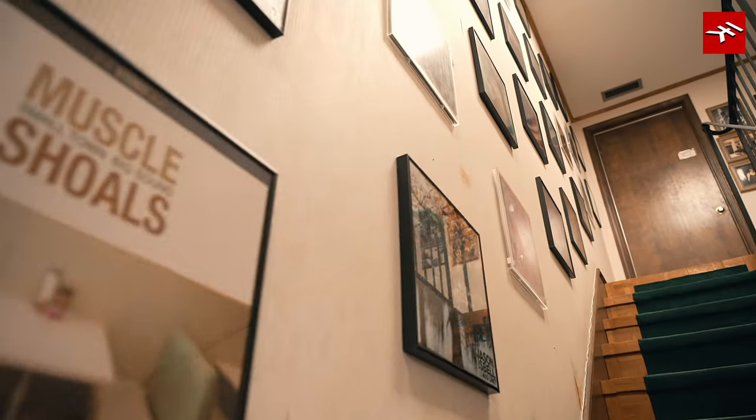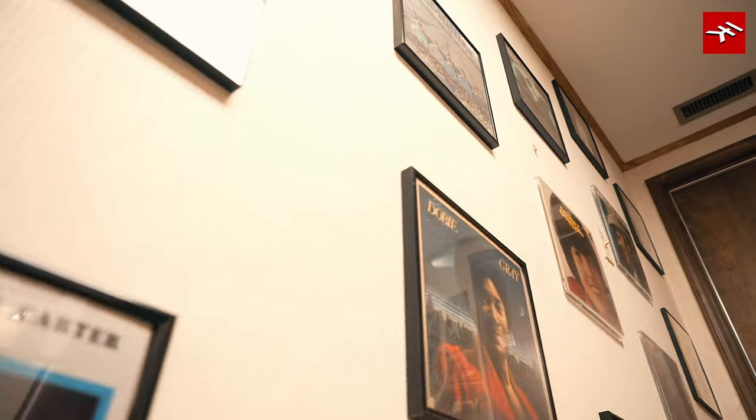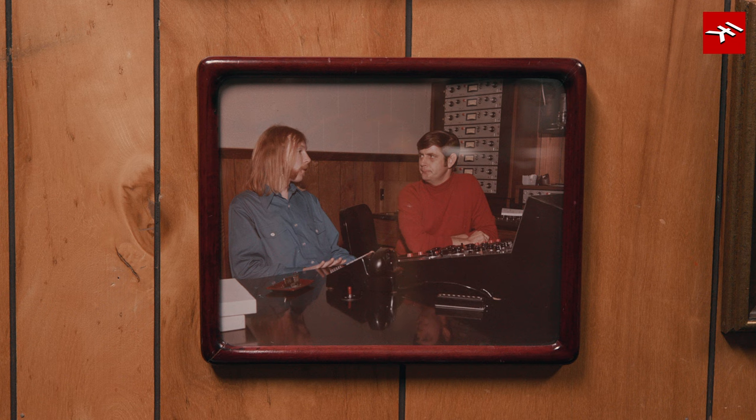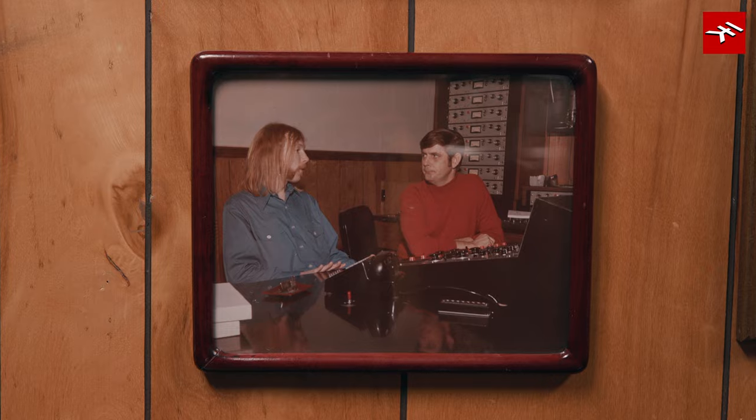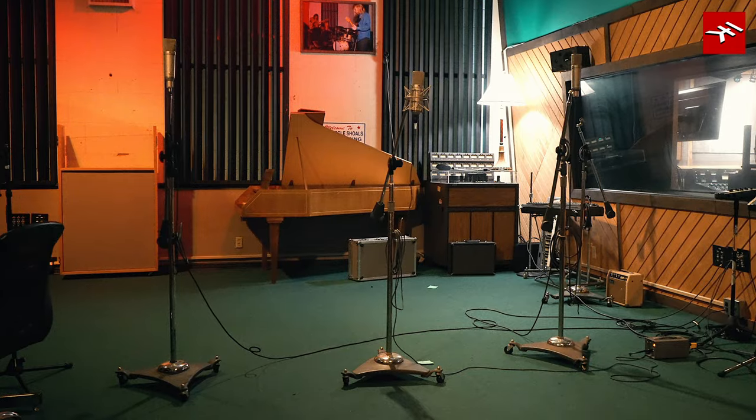At the time I was playing with my little band called The New Breed. I needed a day gig, so I came up to Rick's office and talked with him a little while, and he said, 'Yeah, I think we can work something out. I can pay you $50.' And I just started learning from the ground up.